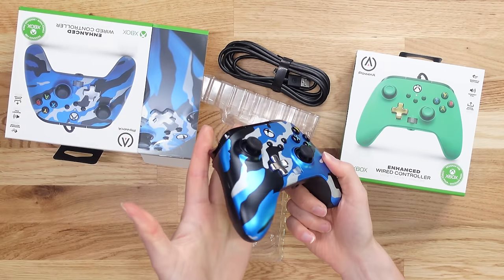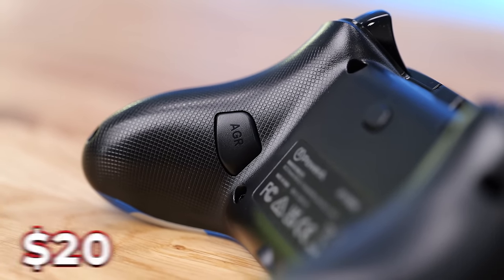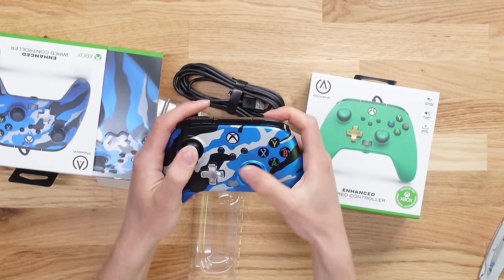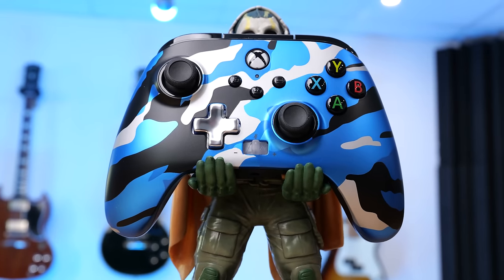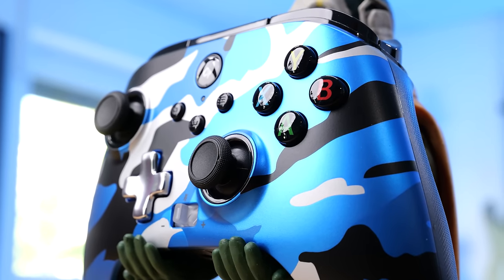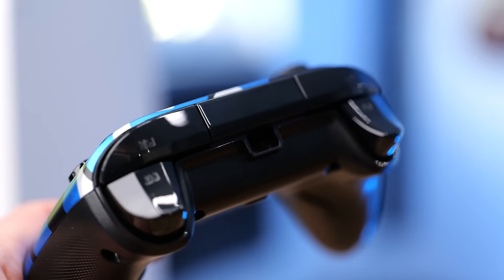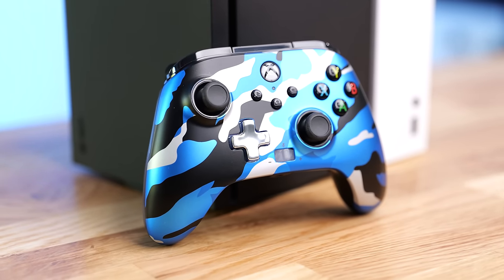These cost only $20, and on the back of the controller we have two mappable buttons. You hold the button down, press whatever button you want, and you can map it to those back paddles. This gives you that pro controller functionality — it's like a standard Xbox controller that you can play with, but you have rear paddles for your jump, reload, whatever you want to control in Call of Duty, Fortnite, or whatever you're playing. You don't spend a fortune on just that simple functionality, because that's all most people — roughly 90% — actually want from a pro controller.